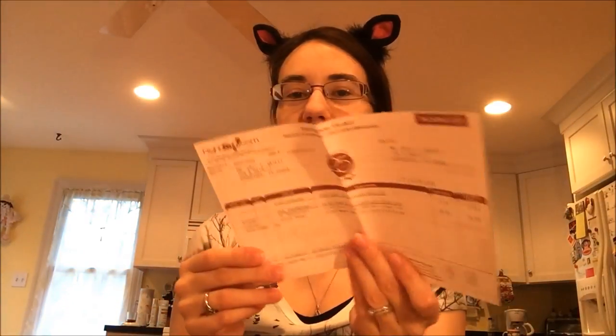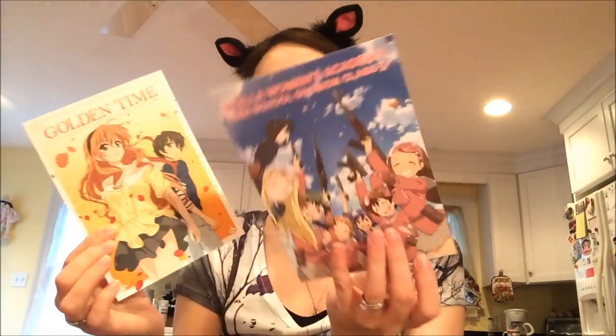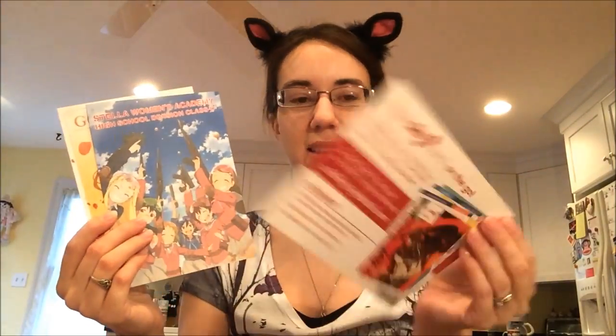This is how it was wrapped — in a bunch of cardboard paper. It's really loud cardboard paper. You get your invoice and they give you all these ads for other anime that they sell. And they're Right Stuff branded.